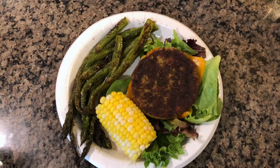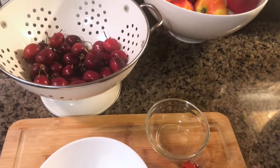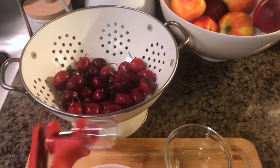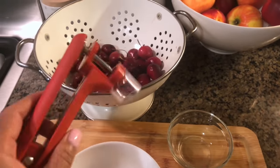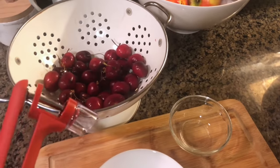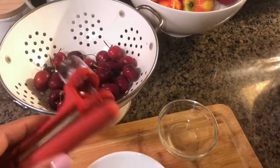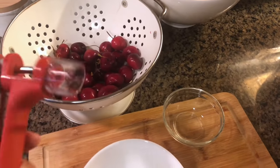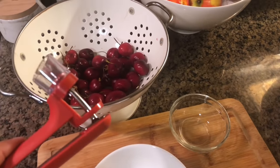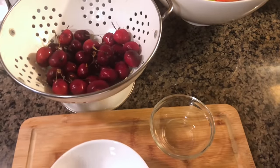I am just getting ready to use my cherry pitter to get the pits out of these cherries for Seth and me. I had shared this on my Instagram yesterday and a few of you asked me about it — I'll put a link below if you're interested. It's really cool, especially if you have small kids who like cherries. It's an easy way for your kids to eat their cherries without the seeds.